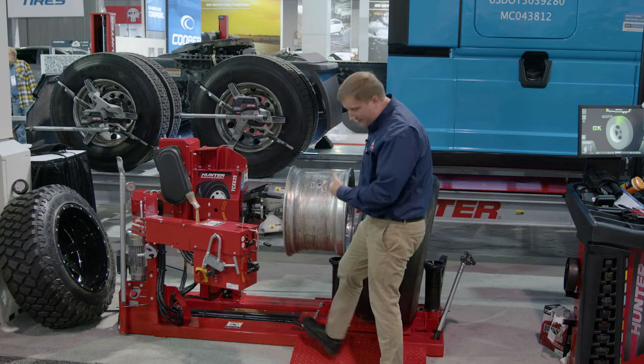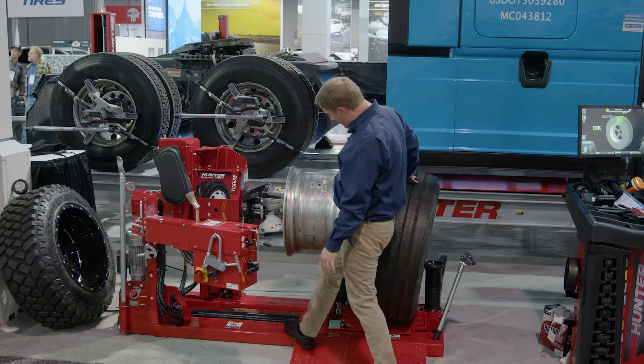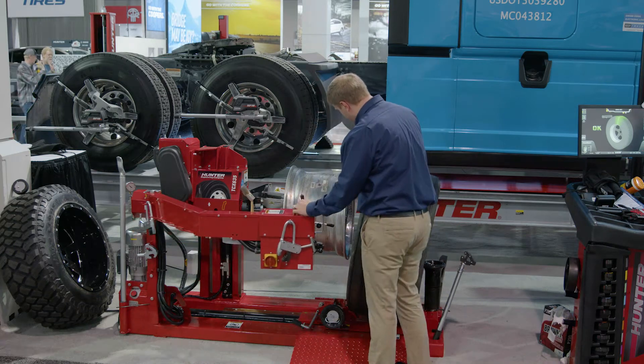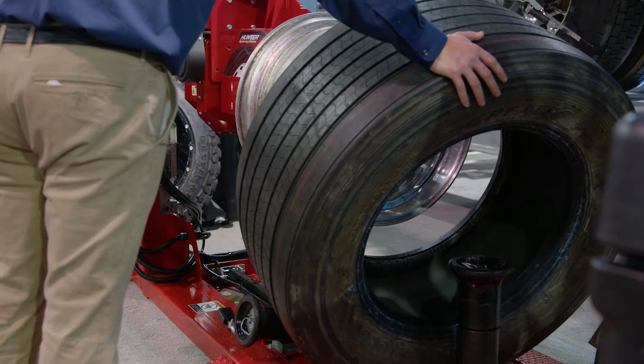We've got a drop roller down here, so I don't have to reach down and get that roller out of the way. I'll just press that pedal and get that roller out of the way. I can run my tire in.